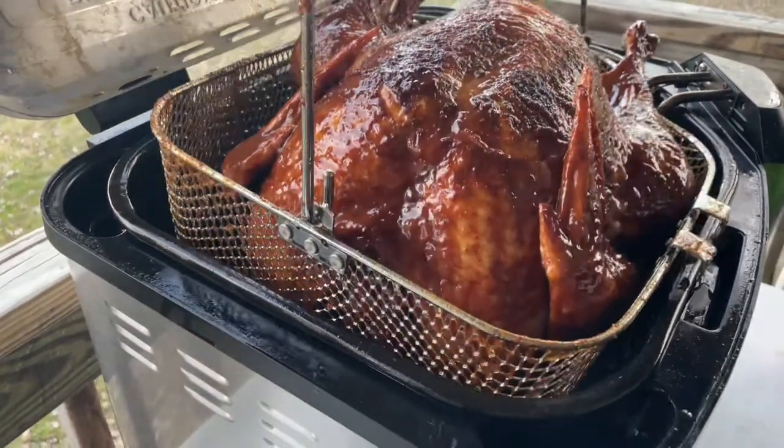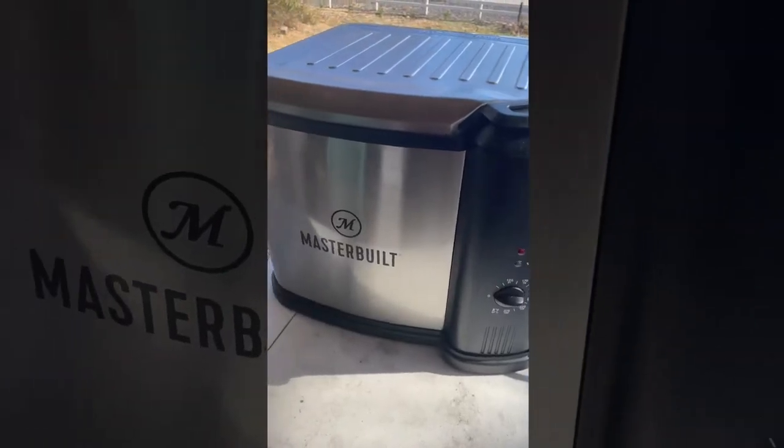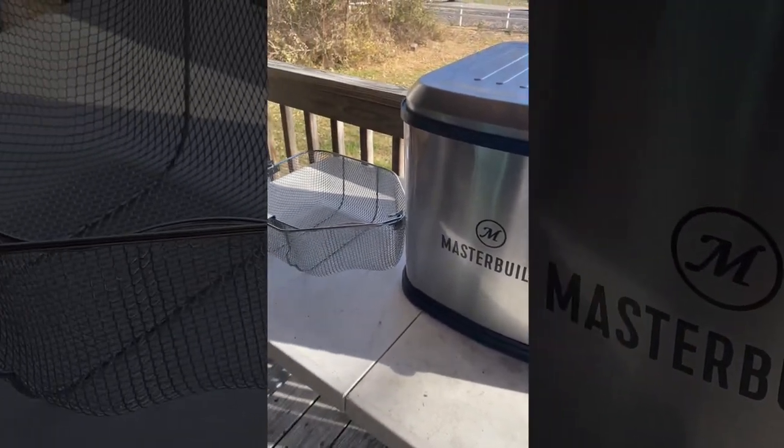If you ever wondered how to deep fry a turkey without it being scary, then this video is for you. The deep fryer we are using is electric and can be used inside. Everything mentioned will be listed in the description.